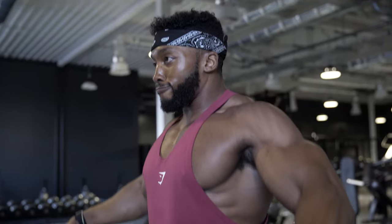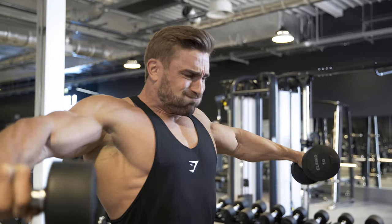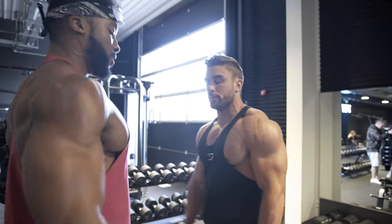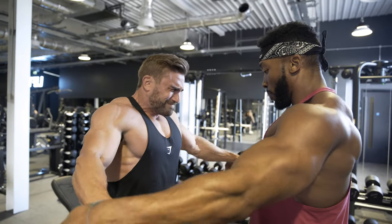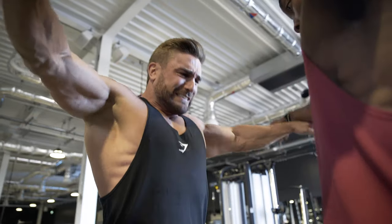We're going to do side lateral raises with dumbbells, but this is going to be time under tension. We're going to go for about four seconds on the negative, two seconds explosive, four seconds down, and we're going to go straight into partner reps — where Obi or myself is going to hold the resistance and make it a lot heavier. Push my hands away. Fight, fight, fight. Last one — let's make it hard now.